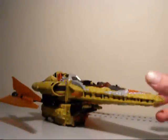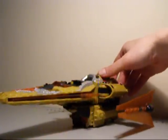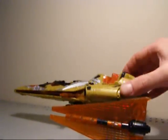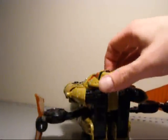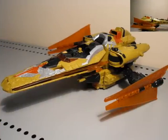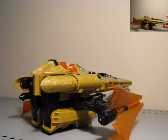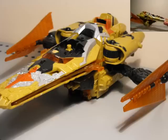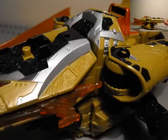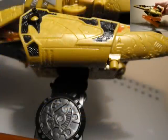Alright, I took Galaxy Force Vector Prime out of the package. Very nicely detailed figure. The colors are not my personal favorite but they are very nice — they complement each other well, and the hint of silver and blue adds to it. We're just going to do a little 360 here. He's not really little — it's a Voyager-sized class, so he's pretty decent size. The transformation and alternate mode is simple; you've got to use your imagination. He's just kind of bent backwards, but it works — it's kind of cool.